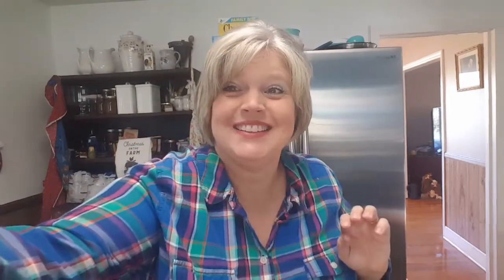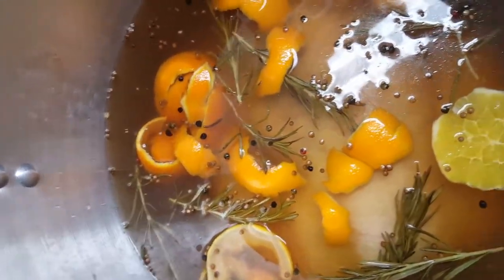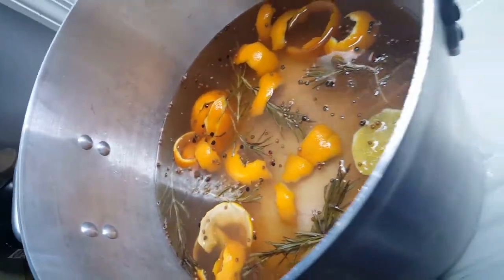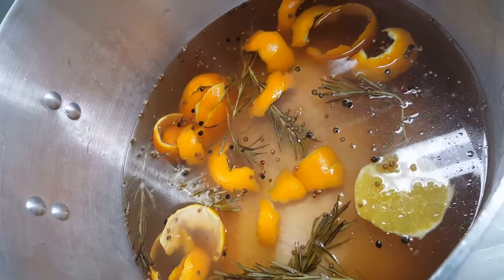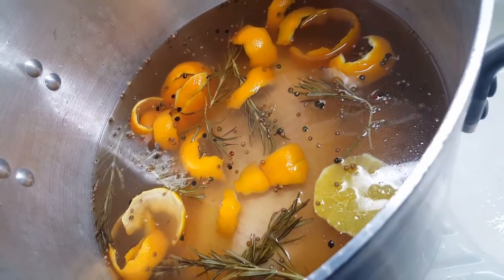That's all there is to my turkey brine. The turkey is completely submerged down in the brine and Isaac is fixing to cover it up and take it out on the porch for me. That is how you brine your turkey! Stay tuned — I will put a video up probably the day after Thanksgiving to show you all the finished products.